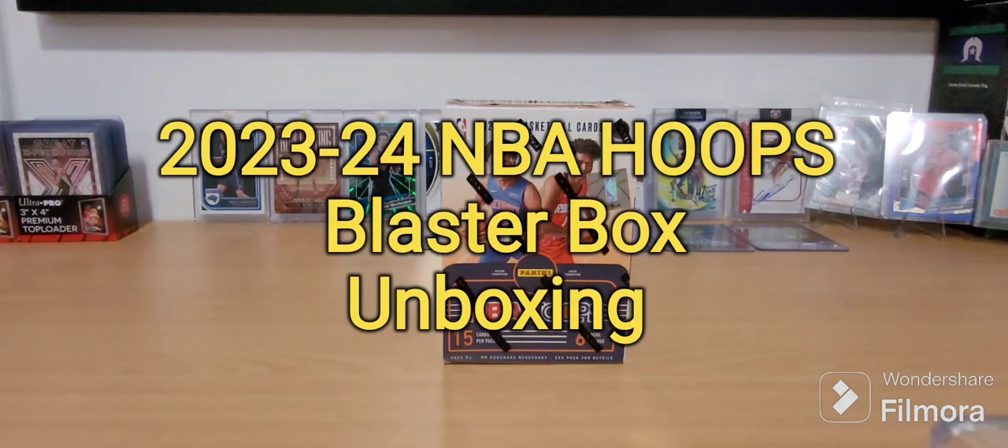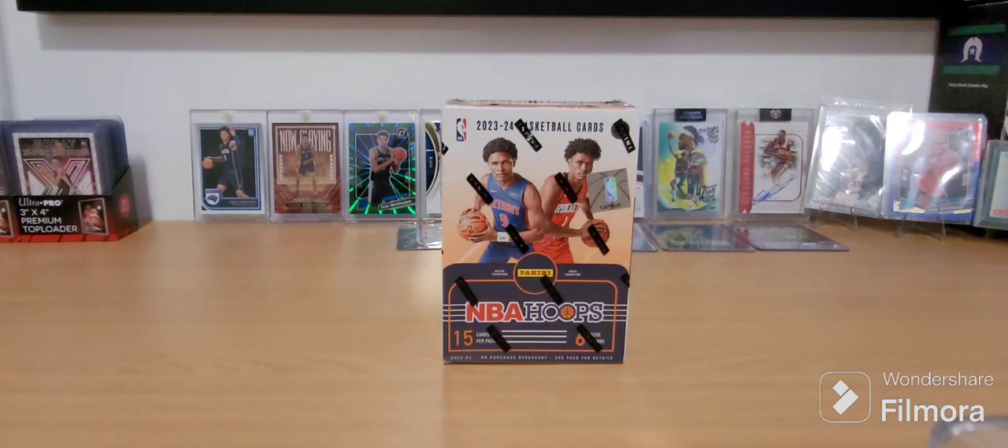G'day guys, War of Oz here, once again with another NBA Cards box unboxing rip. I've got another blaster box of the NBA Hoops. I actually bought it on eBay about a week ago and it's just arrived today, so I'm going to try my luck.